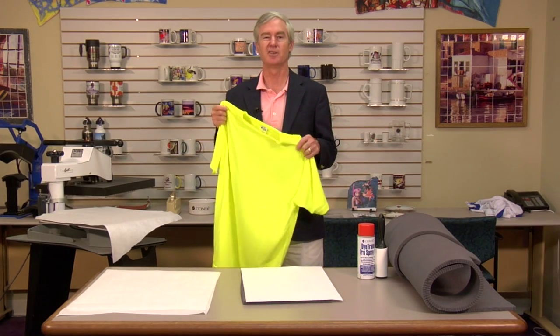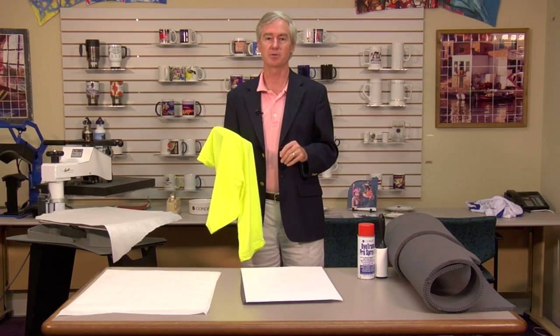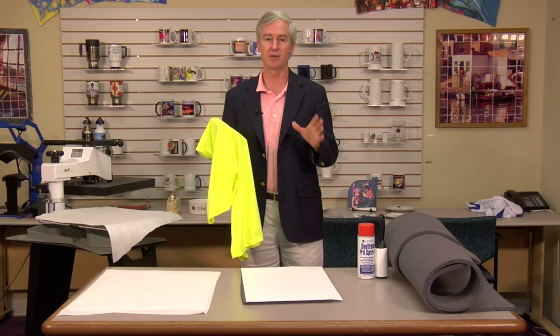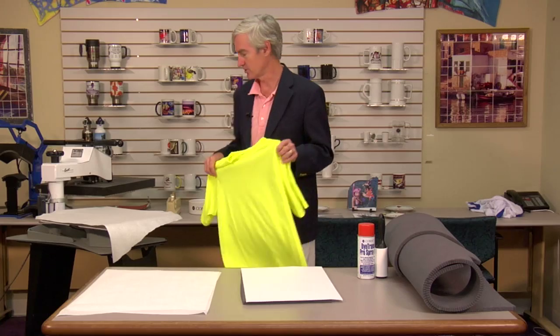Because different colors can cause issues — you can unsublimate the dye a little bit if you press too long, and you'll see a little square that doesn't come from pressure, but because we've heated the dye that's in the shirt too much.